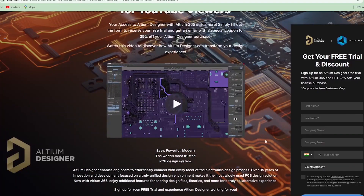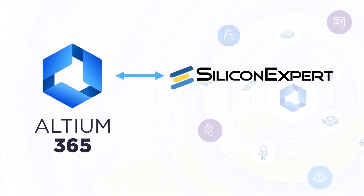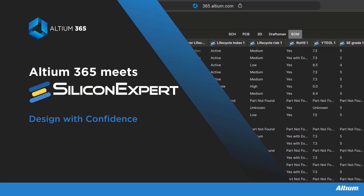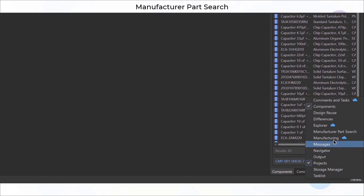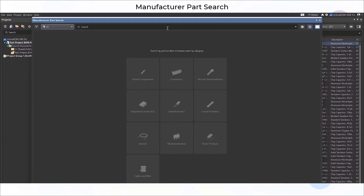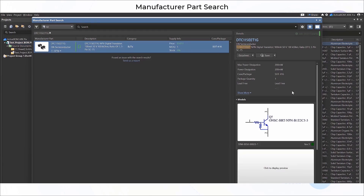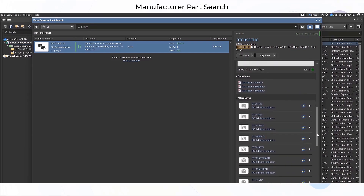This video is sponsored by Ultium. Ultium 365 has introduced a fantastic integration with Silicon Expert — now you can access all the component data directly from Silicon Expert within your design environment. Here is a quick demo: in Ultium 365, go to the panel and select manufacturer part search, search for any component you need, then click on 'get data from Silicon Expert' and you will see all the important parameters of the component in one place.